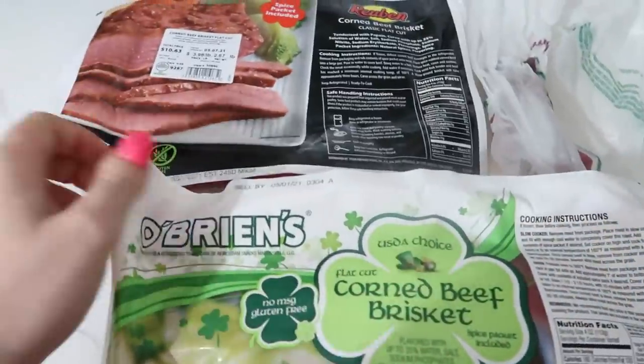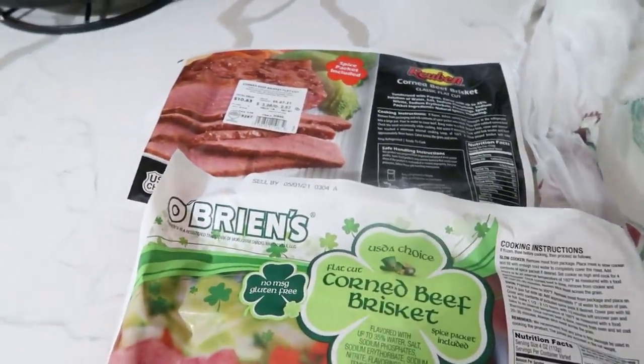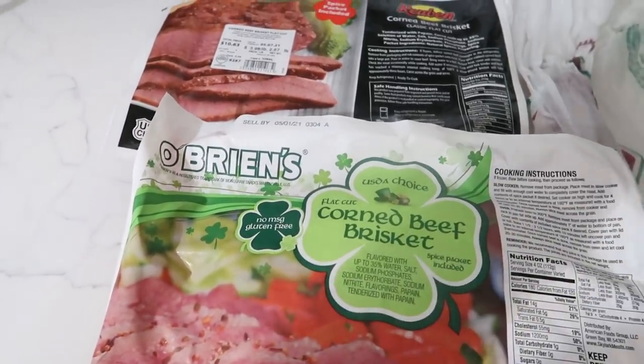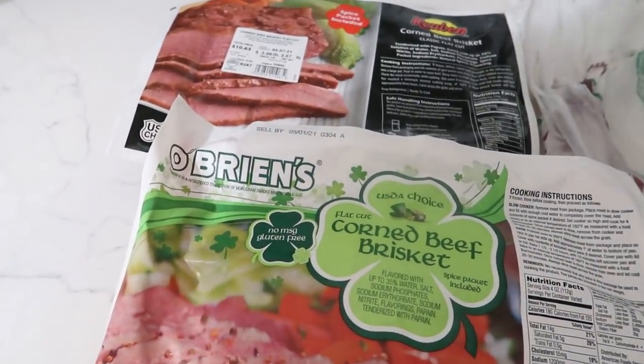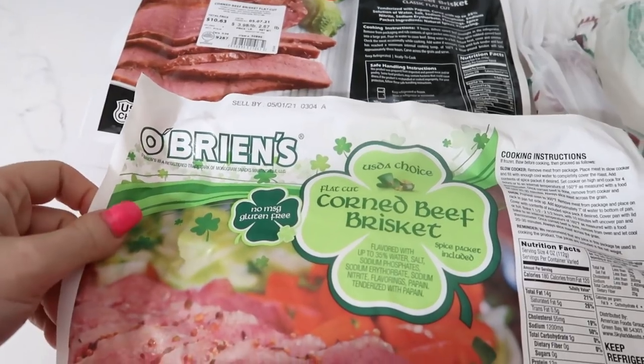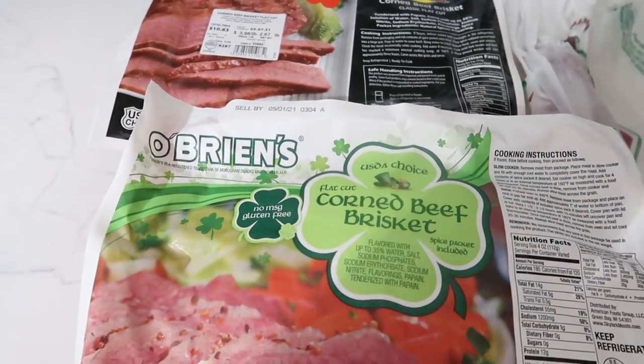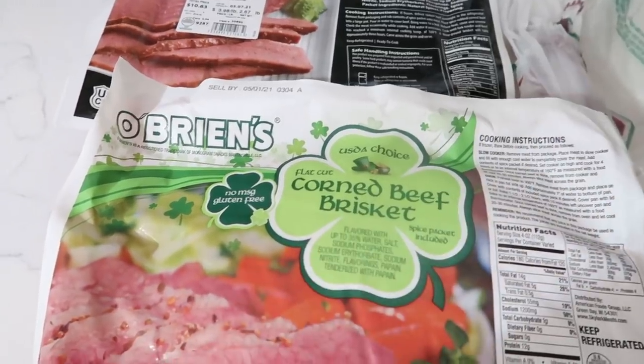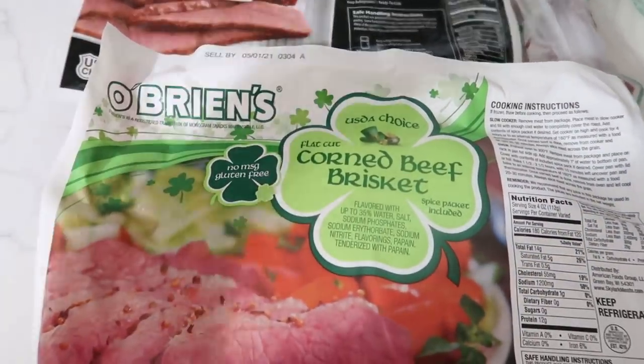That's the only way I've ever made them and they came out really good. There's a variety of ways to make your corned beef in the crock pot — people have Guinness and do all this stuff. I don't do any of that. Not a Guinness drinker anyways. This is the way I've done it and it always came out good.